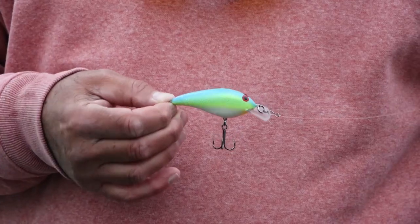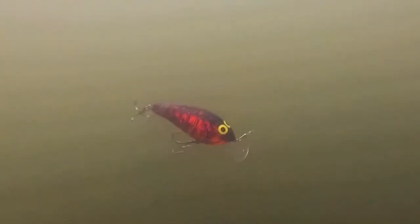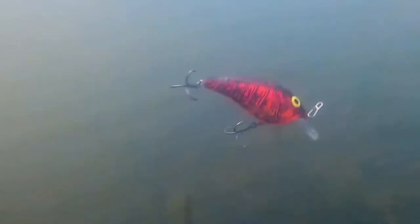Let's talk about the Norman Speed End. This is a great cold water season crankbait — very early spring, fall, late fall, even early winter. This bait has an incredibly tight wobble, a very tight pitch and roll, and dives about four to eight feet deep, which is exactly what you need in the cold water periods.